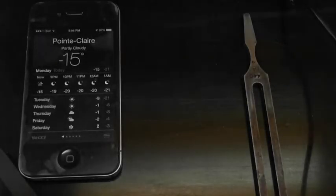Here I am in my shop. I just went out to my car and got my piano tuning fork, and as you can see it's very cold — minus 15 degrees Celsius, which is 5 degrees Fahrenheit. I just wanted to show you what happens to a tuning fork when it's that cold.